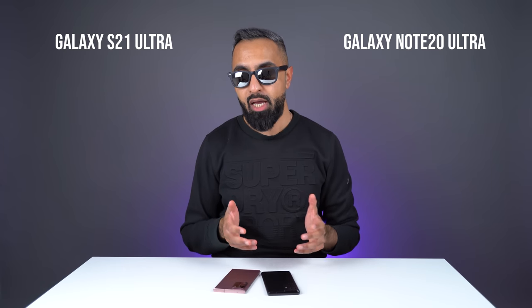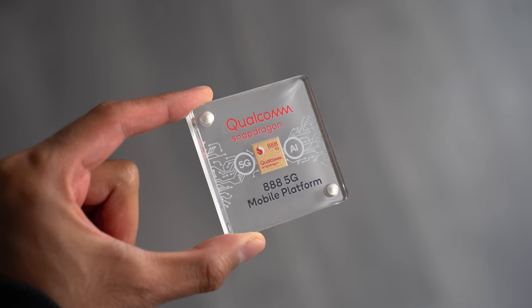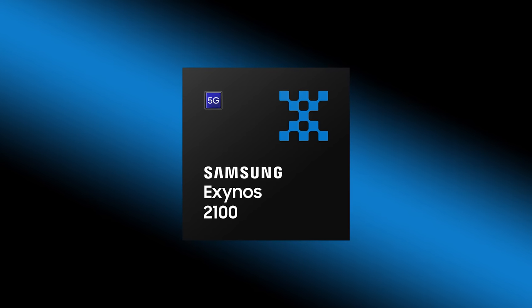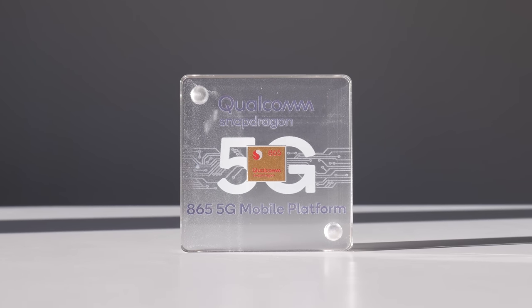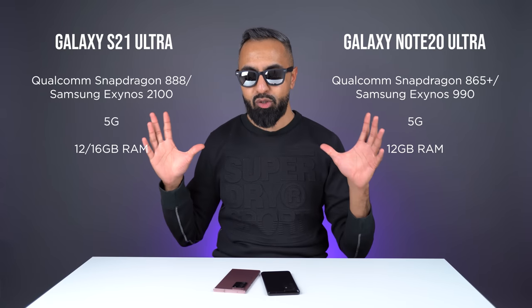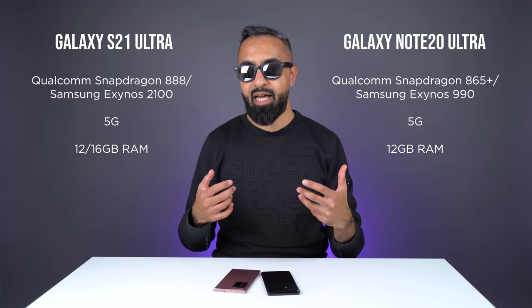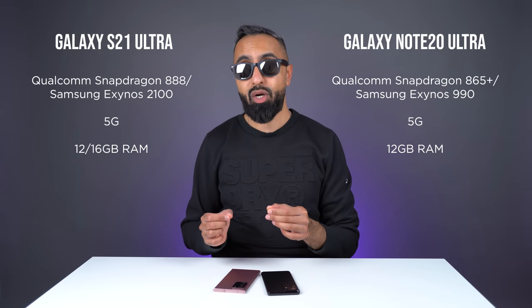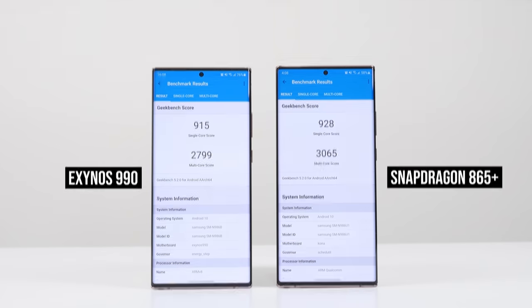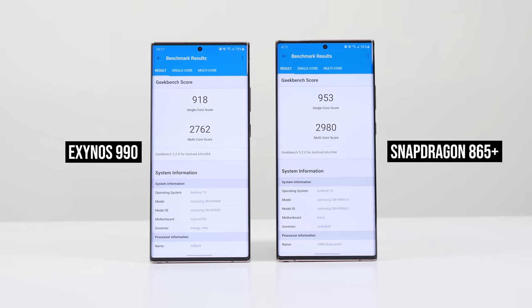Part of the new software features is because of the new processors, which can handle all that additional information. We do have the latest Qualcomm Snapdragon 888 or the Exynos 2100 on the S21 Ultra, compared to the Qualcomm Snapdragon 865 Plus or the Exynos 990 on the Note 20 Ultra. Samsung has different chipsets based on different locations. In my experience using the Note 20 Ultra extensively, both variants, I did find that the Qualcomm version was quite noticeably better in terms of performance as well as battery life compared to the Exynos version. Samsung has made lots of improvements to the Exynos 2100, however, which is on the S21 Ultra.